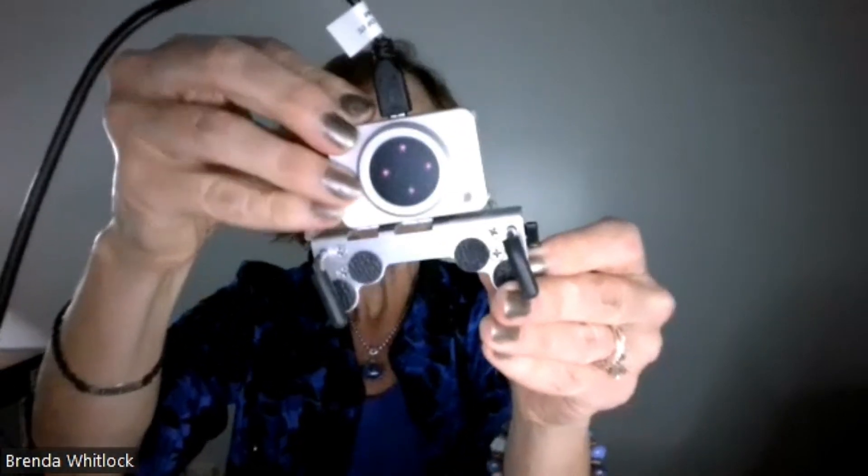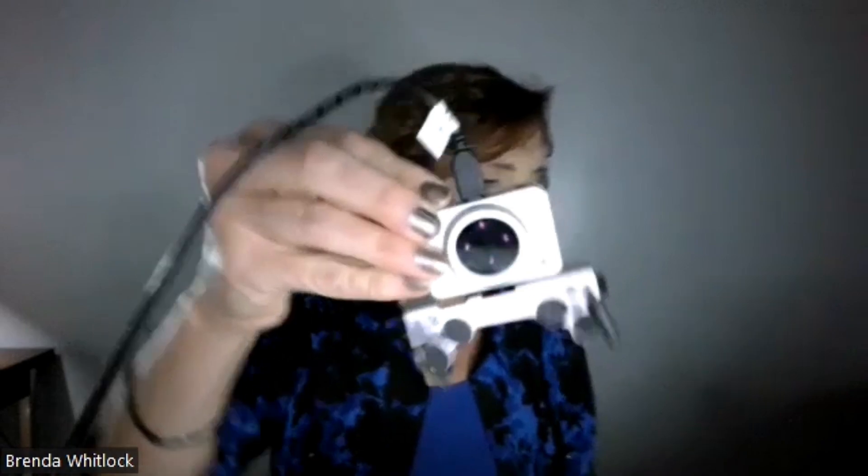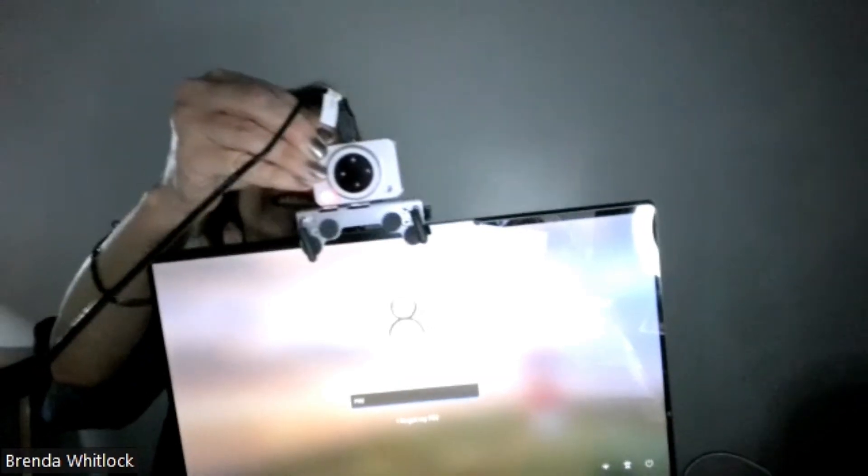It just snaps right in there. Then we're going to set the mount on the laptop. I'll show you how it goes on — you just set it right there, and it sits nice and easy right on top of your laptop screen. We're going to go ahead and set it up there.